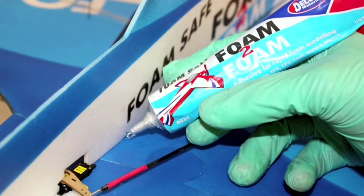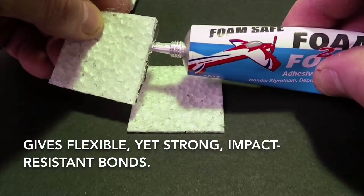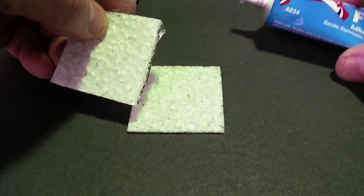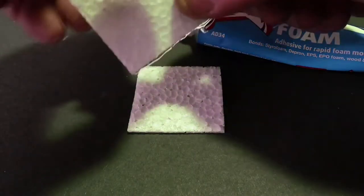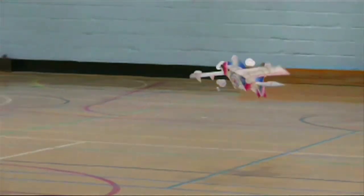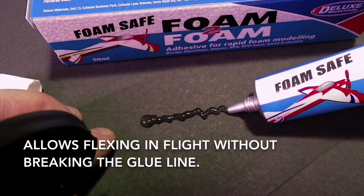Unlike other competitors, the key advantage is that it gives a flexible yet strong impact resistant bond. Whereas other products like cyanoacrylates dry to a brittle joint, Foam to Foam allows your model to flex in flight without breaking the glue line.